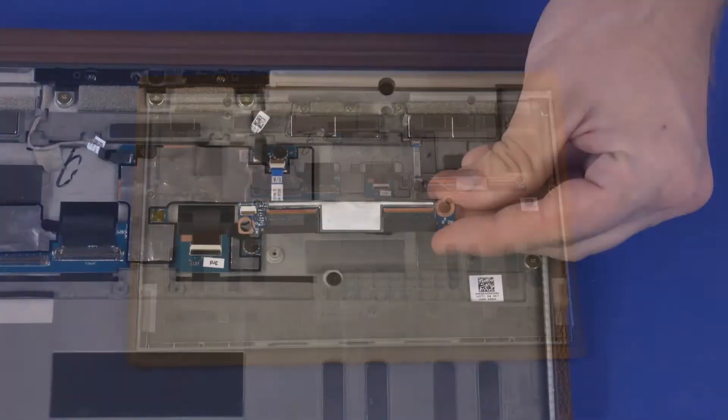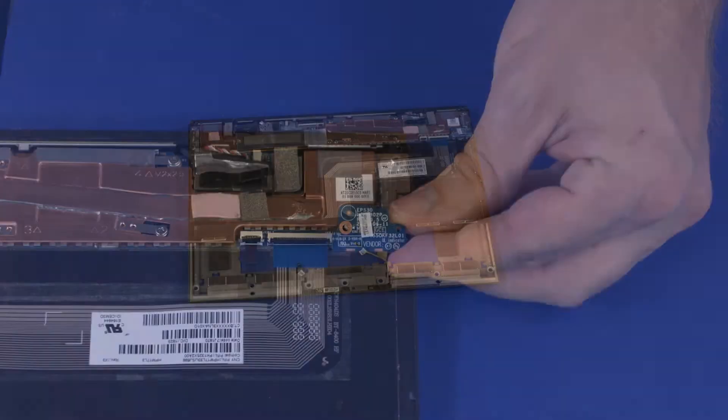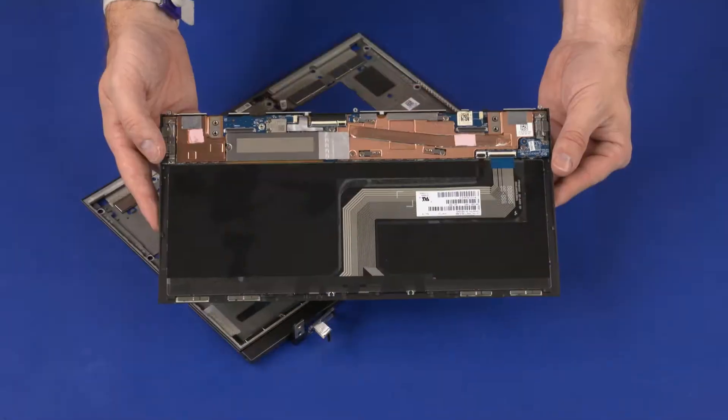The display panel assembly, touch control board, transfer board, leather cover, power button board, solid state drive, speakers, and keyboard assembly.